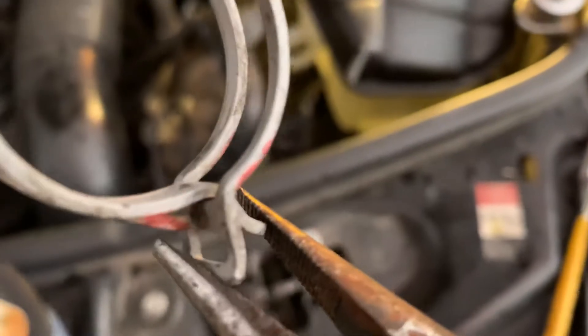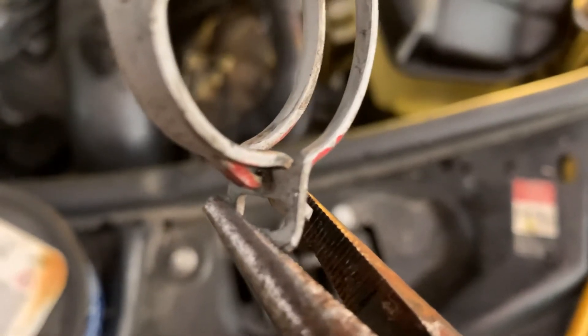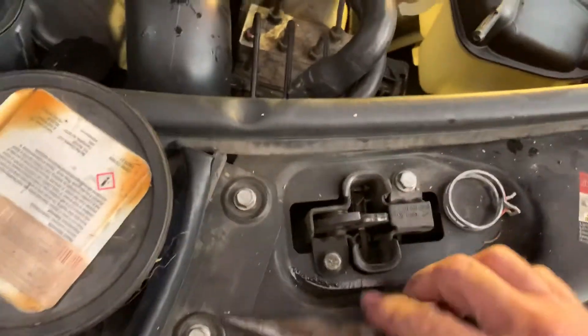Does it show there? It's like a little dimple when you squeeze it. Okay, I could probably just take a screwdriver and pop it on — let's try that. I've got one down there already right there and it needs to be put back on.